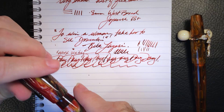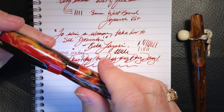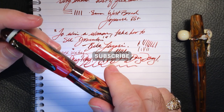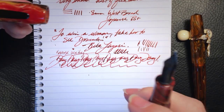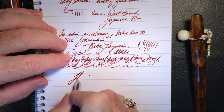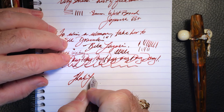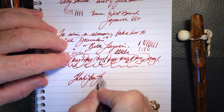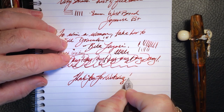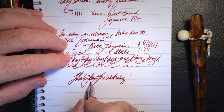And there you have it. If you like this video, please like and subscribe, and don't forget to ring that bell to get instant notifications whenever a new video is posted. And that's all she wrote.